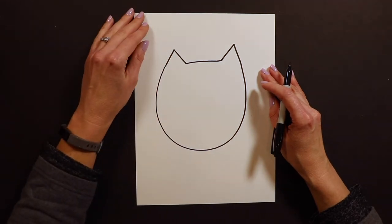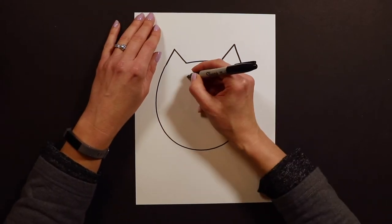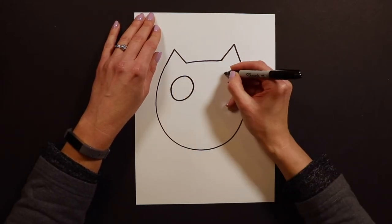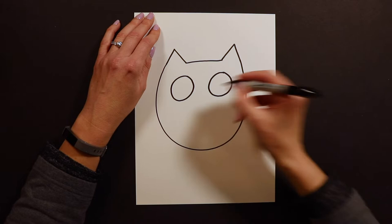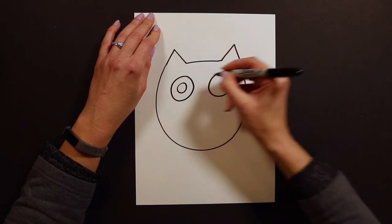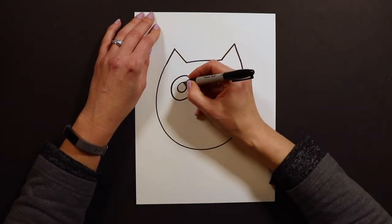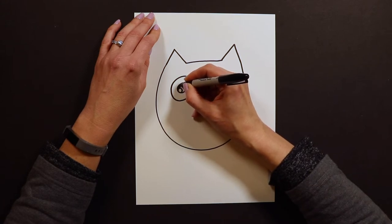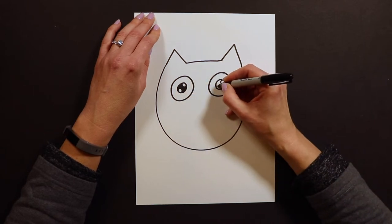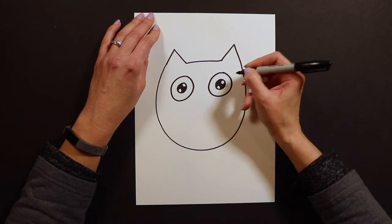After you have that shape, I'm going to draw the giant owl eyes. When I draw owls I make their eyes really big and huge. Inside those big eyes I'll put two smaller circles to make it look like a doughnut, and then inside the doughnut holes I'm going to do some sparkles — super sparkly eyes. Then I'll color in the black part of the eye.